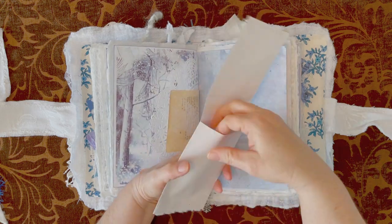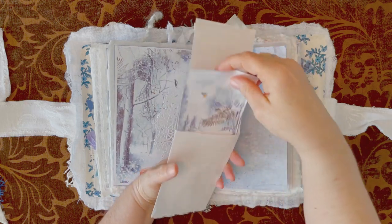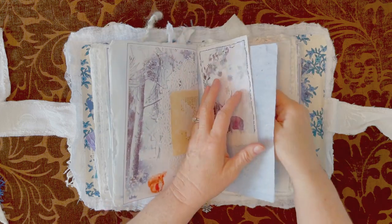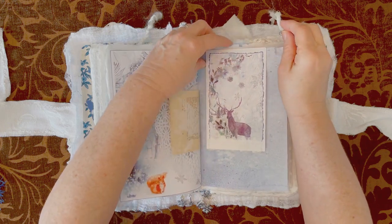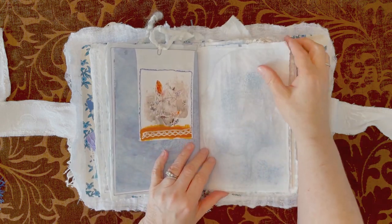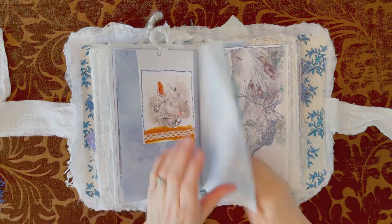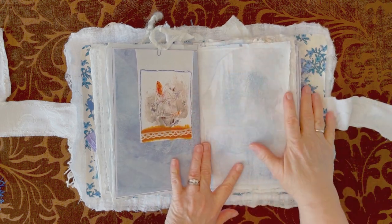And then inside there is a journaling card. Some more of the rice paper — here's another flip-out. Look at that stag, that's a great illustration. What I like about the rice paper is you can see through — you get hints of what's coming up.